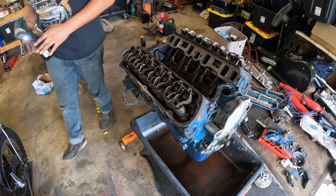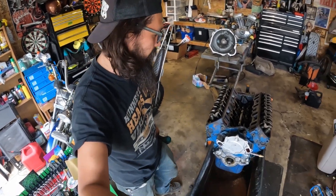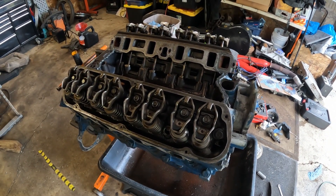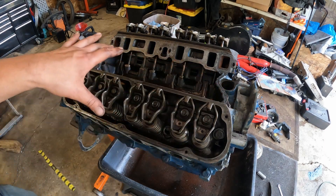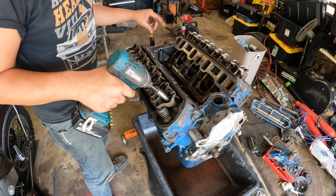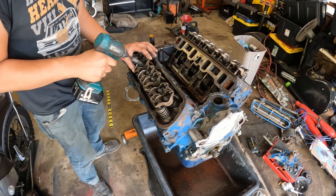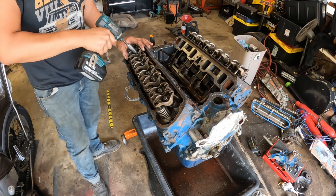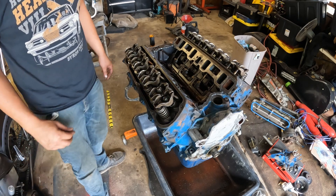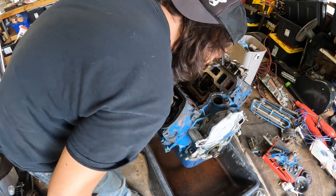Now we're on the valve train. This is a roller cam so push rod orientation and lifter orientation is not nearly as important as it was with a flat tappet. What that means is I'm just going to bust all of these loose, let the push rods fall where they are, zip tie them together, throw them in a bag, label them with the lifters — because all of these are getting replaced with the Trick Flow stuff. I'm going to take the tension off; I don't really care about wear. It's a roller cam, so I need a big gallon bag. I'll label it for what it came out of and what it's for.